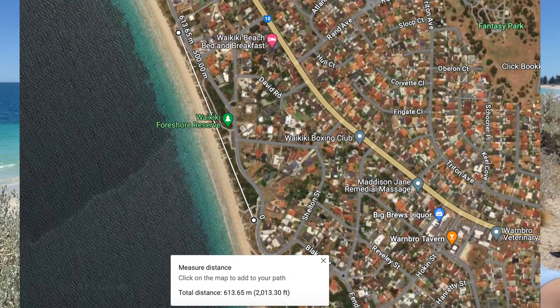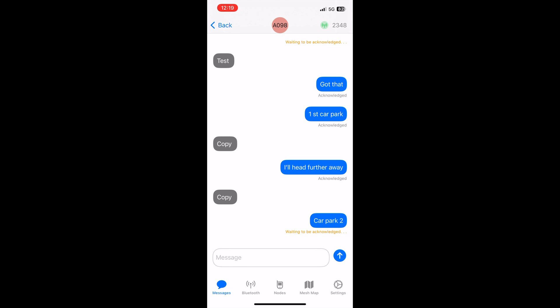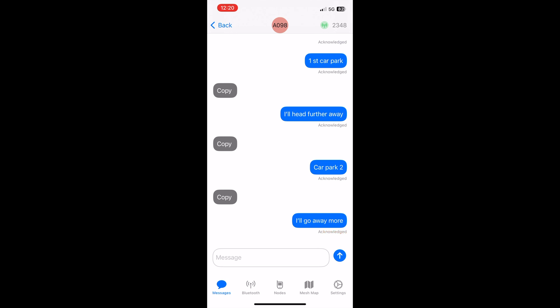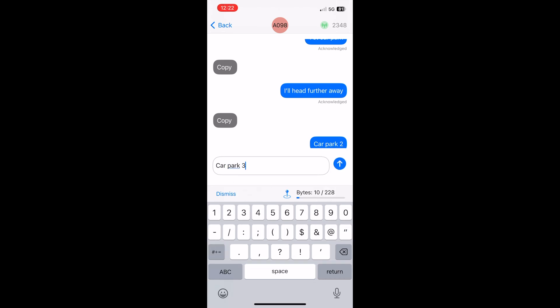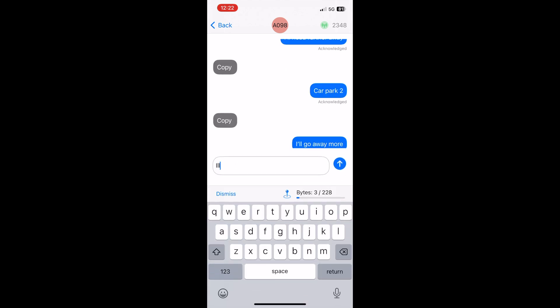Alright, so in car park number two, we're going to try another test. Car park number three — little bit low down this time. Hopefully the hill won't get in the way. We'll see if we can get the messages.